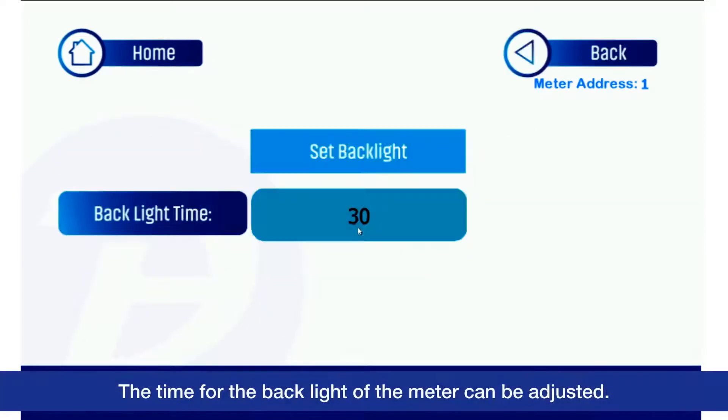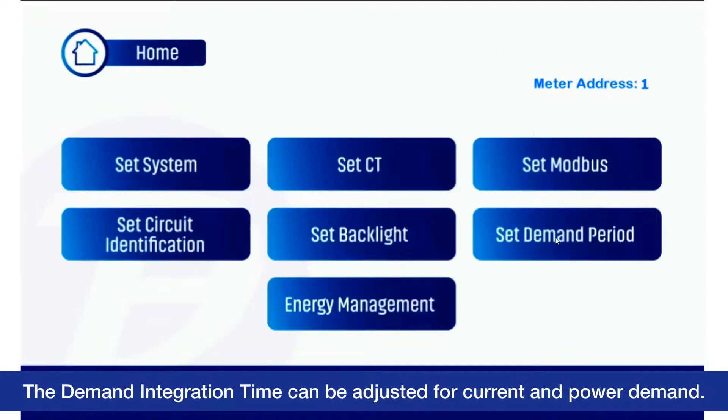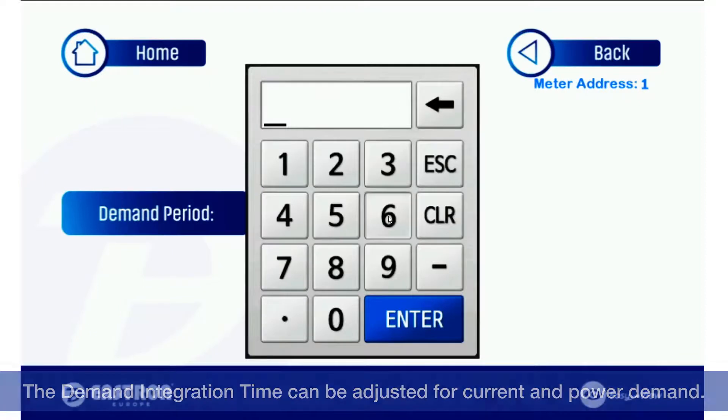The time for the backlight of the meter can be adjusted. The demand integration time can also be adjusted for current and power demand.